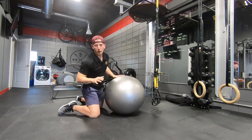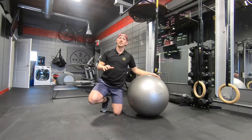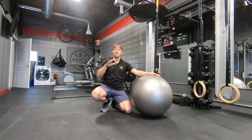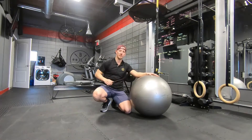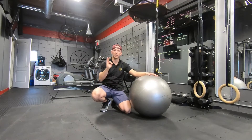We want to do around 10 reps of this, and if you can do this on a daily basis — either before, midday, or after your workday — you're going to get a lot of benefit out of it and feel a lot better in that low back. Enjoy!